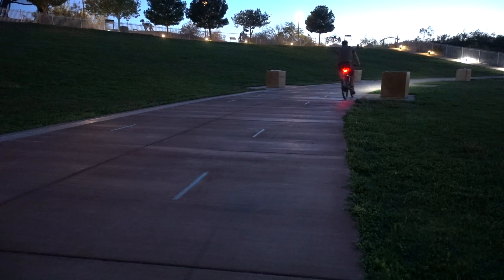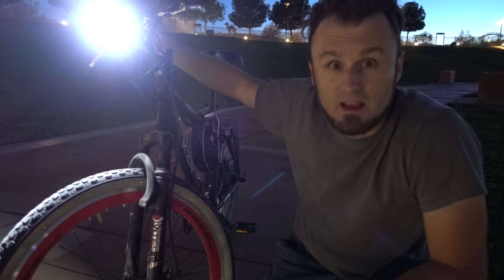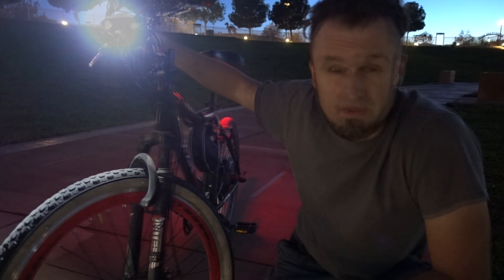Next time when you're going to brake, this happens. So it's pretty cool, I really like it. And combined with the front light from Vastfire, which is quite crazy, this is an excellent set of bicycle lights for the bicycle. Thanks for watching.